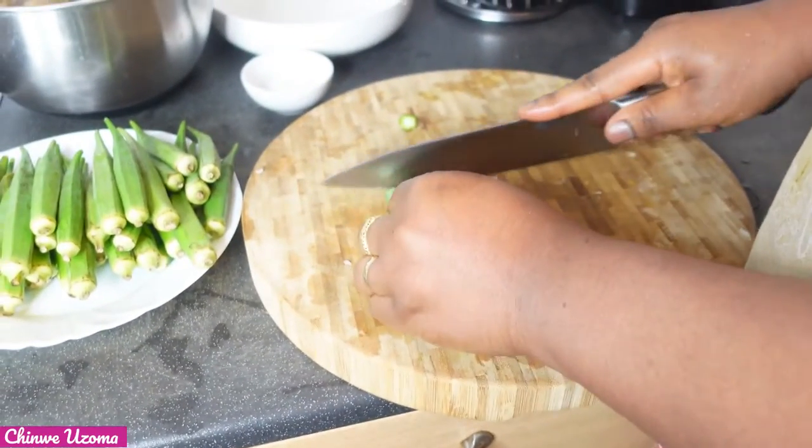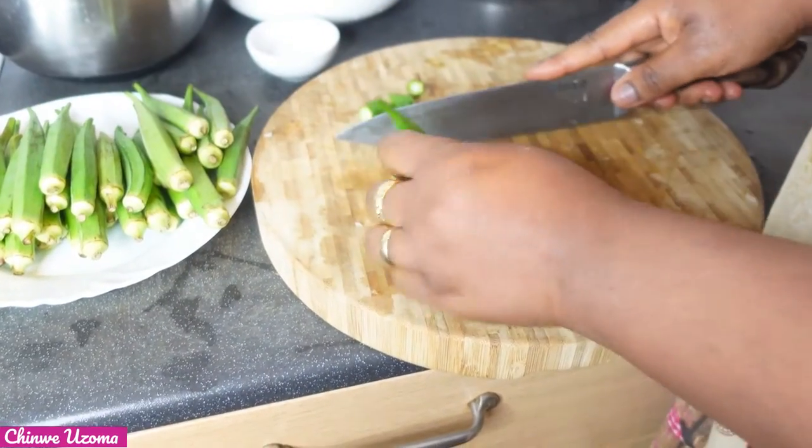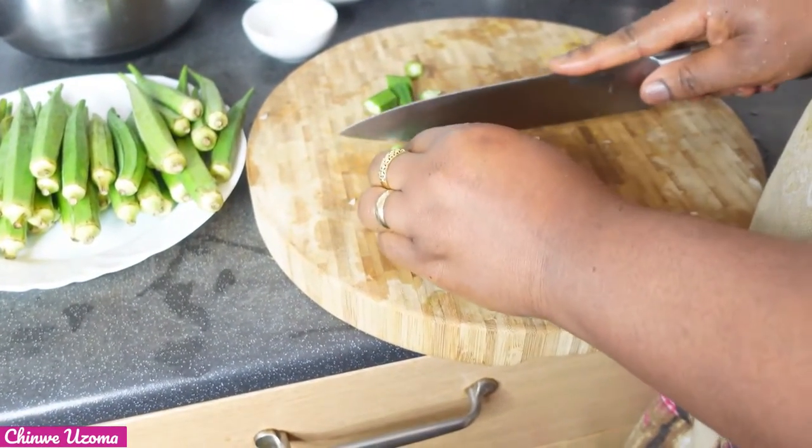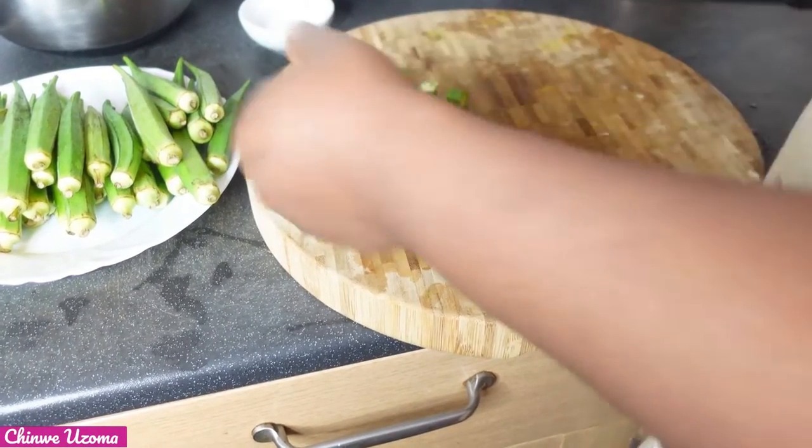While the stew is frying, I will go ahead and cut my okra. I will cut it this way and then use my food processor to blend it.